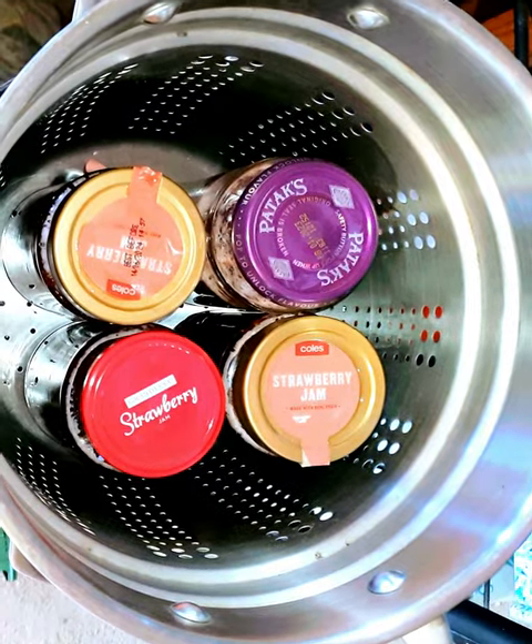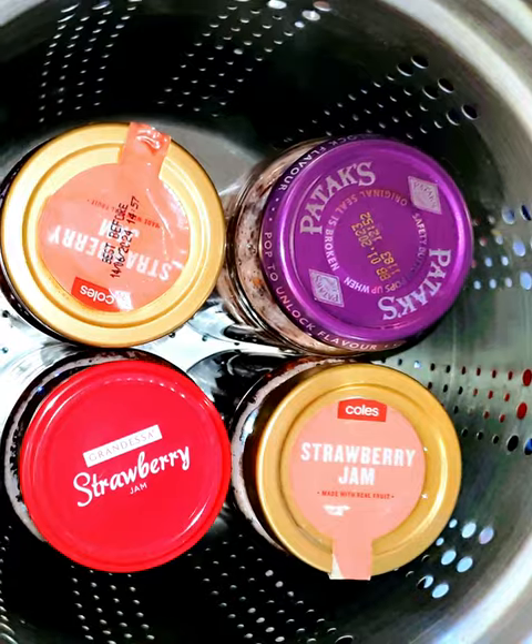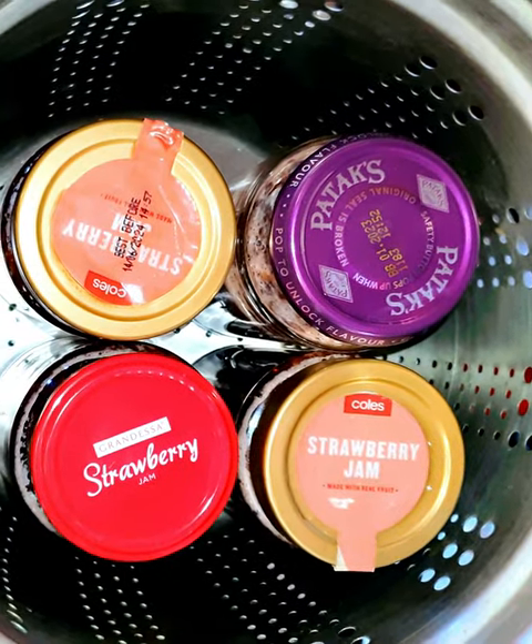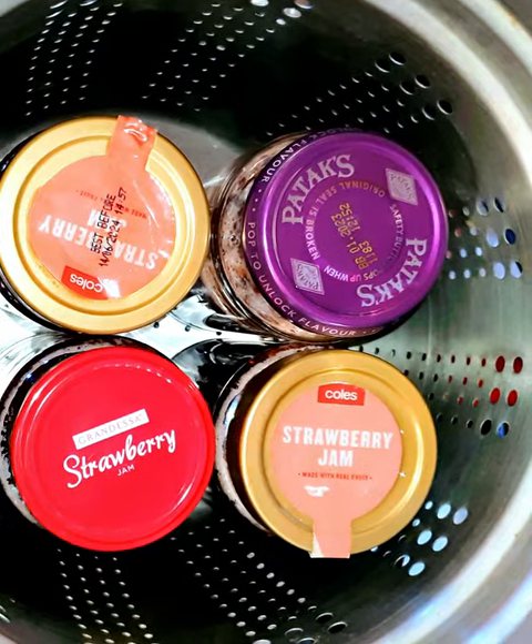Just lifting these up, and I'll let them sit undisturbed here for the next 12 hours. I heard a couple of jars pop just when I stopped filming — maybe we'll hear another one pop while we wait.